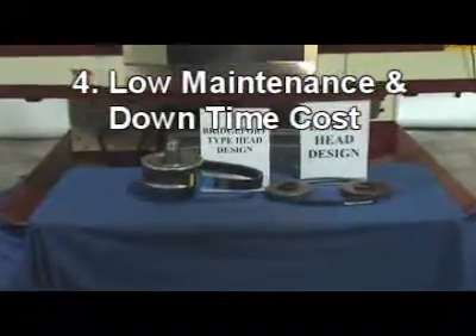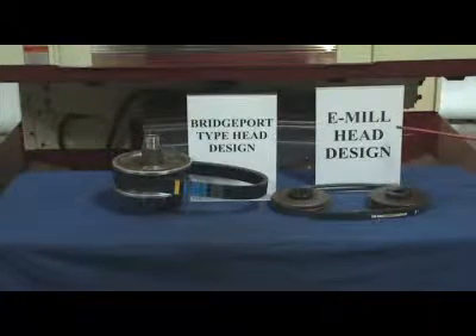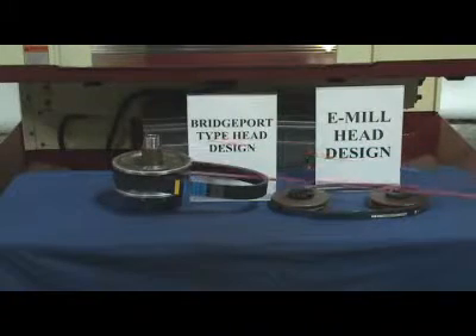4. No frequent breakdown and mechanical wear out due to fewer component design. We eliminated 54 parts from the old Bridgeport type head design.